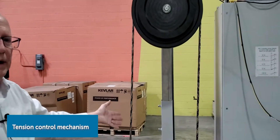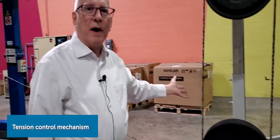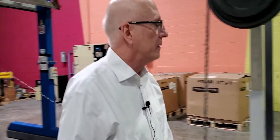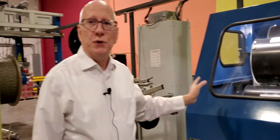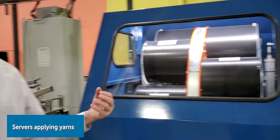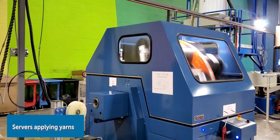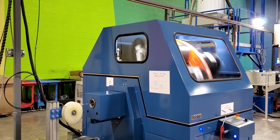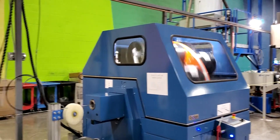This mechanism right here is controlling the tension, which is extremely important for any fiber optic cable. Here we have the capability of using up to two servers to apply the strength element, which can be either aramid yarn or fiberglass yarn. Most of the time here in the United States we're using the aramid yarn, which is better known as Kevlar.